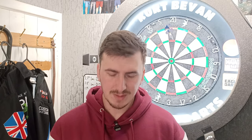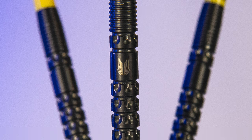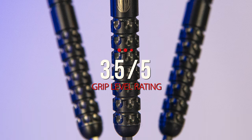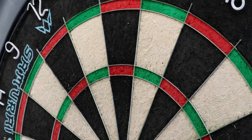Luke Littler actually uses the Target K Flex flights — he was using those during the World Championship — so if you want to replicate his full setup, make sure you pick up some Target K Flex mediums, as he has quite a long setup. The pixel grip doesn't actually offer as much grip as I thought it would — this is my first time trying pixel grip darts. I'd rate it a 3.5 out of 5, so not overly grippy but more than mid-range.